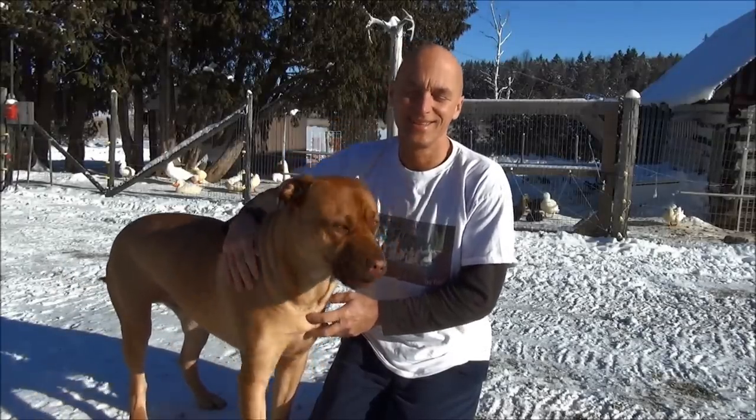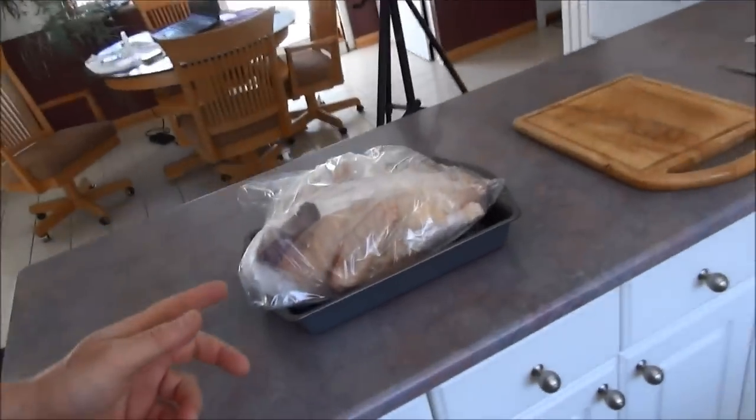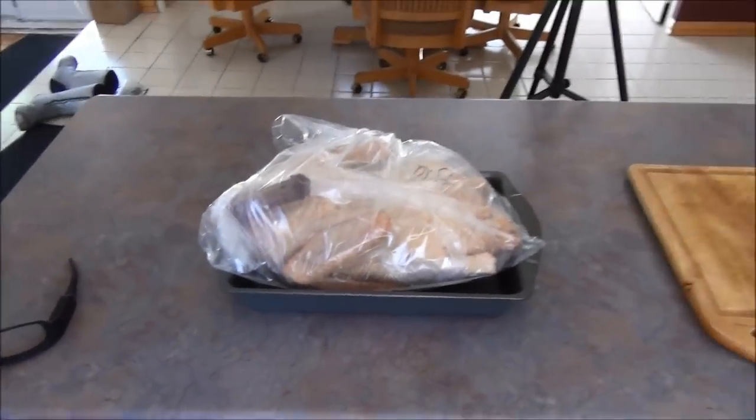Remember, the YouTube ads feed the ducks. Well hello everybody, I'm going to do a little different video than I normally do on the duck adventures. I'm going to show you how I butcher a Muscovy duck.